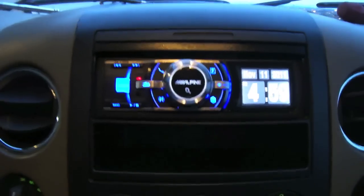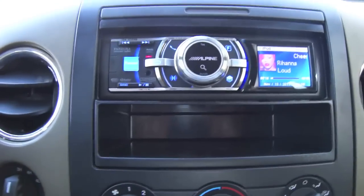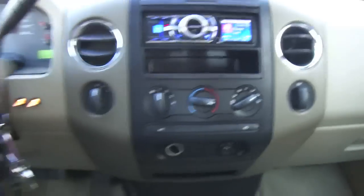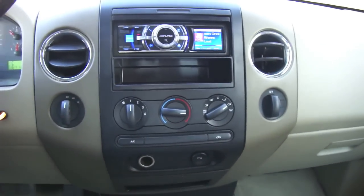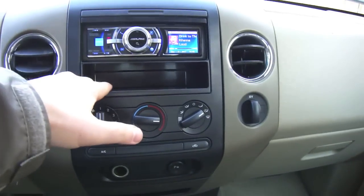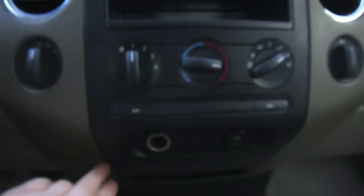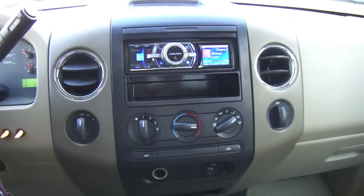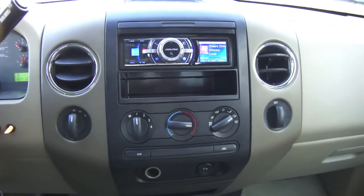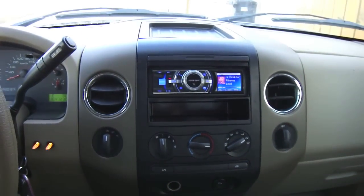Now I'm going to hook up the Bluetooth, maybe make a call and see what happens. I just wanted to show you the video of the Alpine stereo system when it's all installed in the F150 4x4 truck. It's actually pretty easy if you buy the wiring harness that connects to the deck and just plugs in, and the little carrier that fills the gap and mounts your stereo. It took me about 40 minutes, but if you weren't screwing around you could do this in about 20 minutes easy.